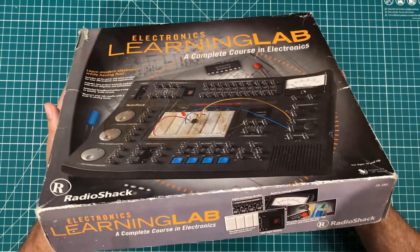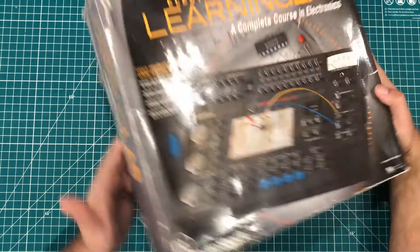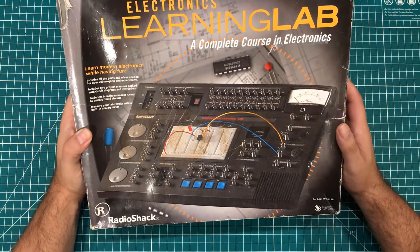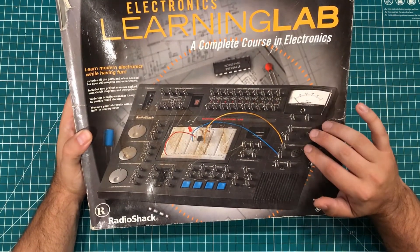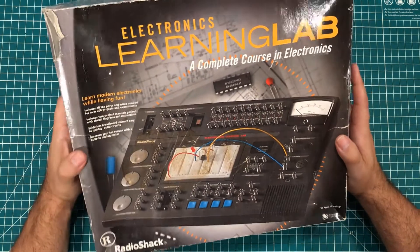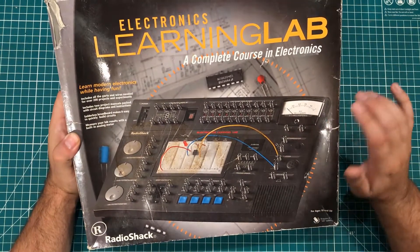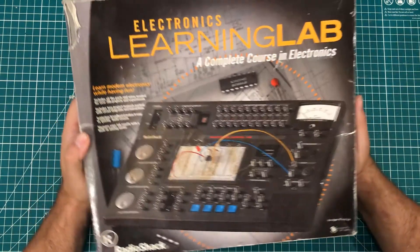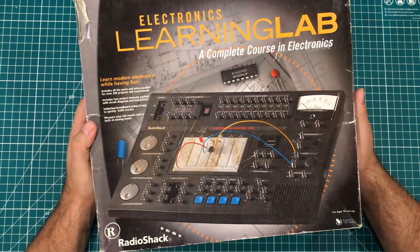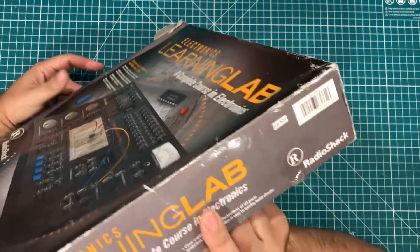I don't know what year this thing was made — I was not able to find that out. It may be somewhere on the box, but I think they made this for a long time. This is newer than when I was doing these things as a kid. The one I had was made out of cardboard, the one my dad had was made out of wood, and so the one my grandfather had was made out of stone.